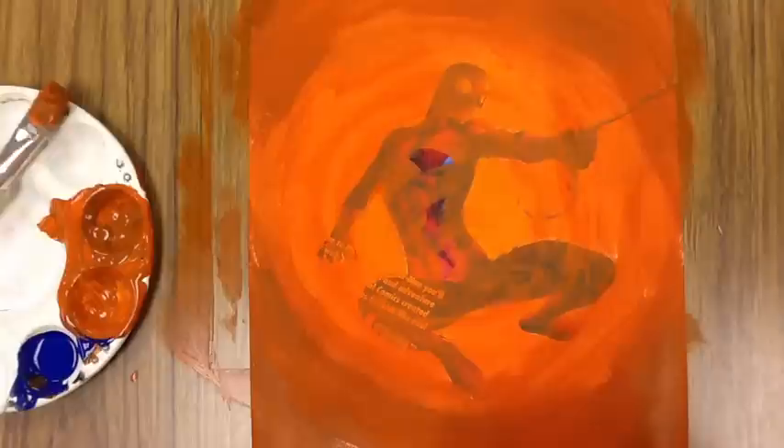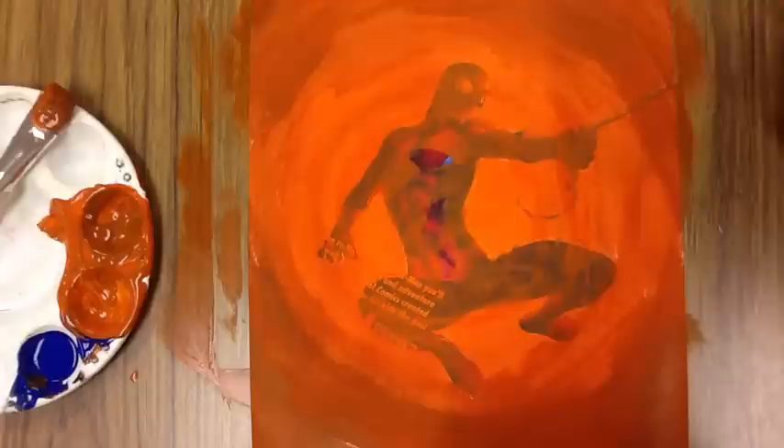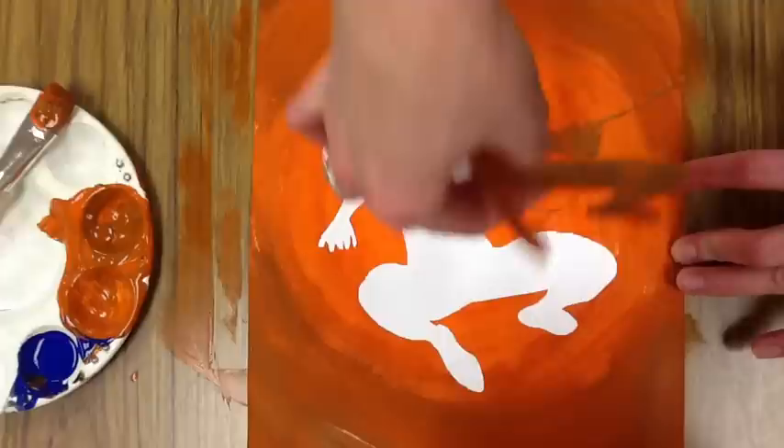Alright, so there is my Spiderman all painted on my orange piece of paper where the intensity is changing. I used that repositionable glue stick, so I'm going to come back in here now and peel up my Spiderman — and there is my negative shape of Spiderman on my orange painting that changes in intensity.